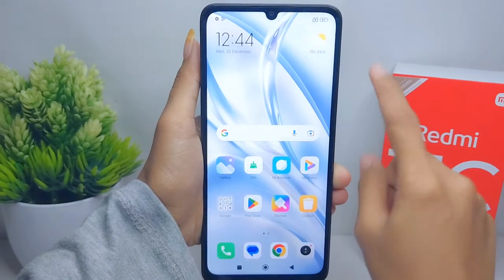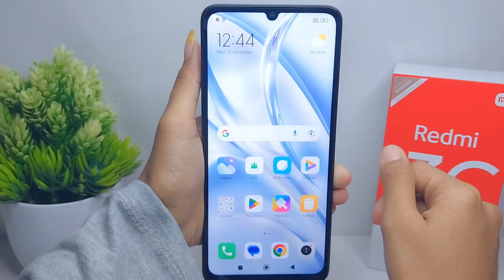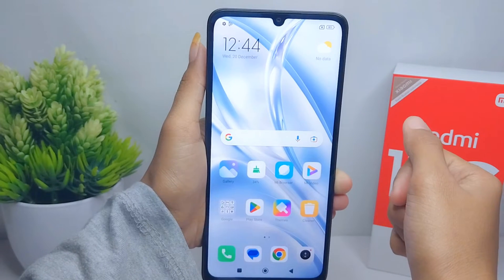Hello everyone, here I want to provide a tutorial on how to activate double tap on a Redmi 13C device.